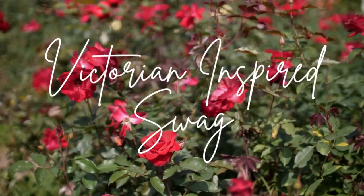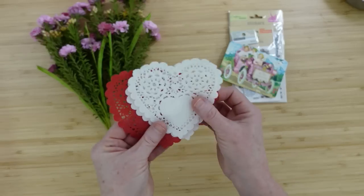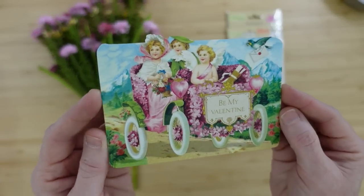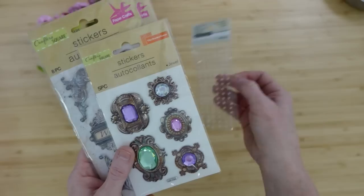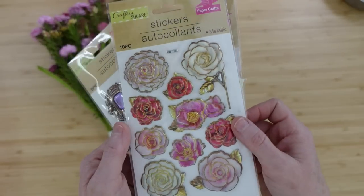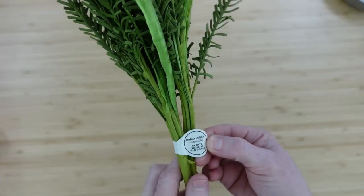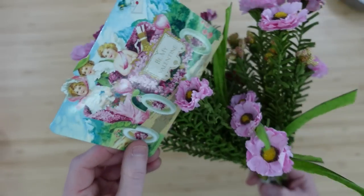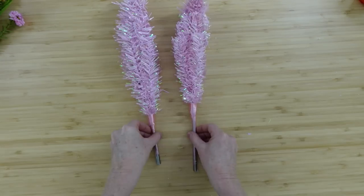The first project is a Victorian-inspired swag. I'm going to take two Dollar Tree pink trees, some little wood or paper hearts, a Victorian-inspired card or printout, and a variety of beads, pearls, and stickers from Dollar Tree. I also have these beautiful bundles of thrifted flowers that coordinate with the card, plus some thrifted ribbons.